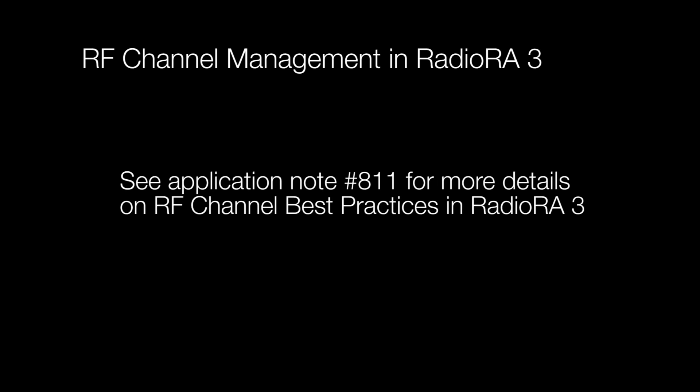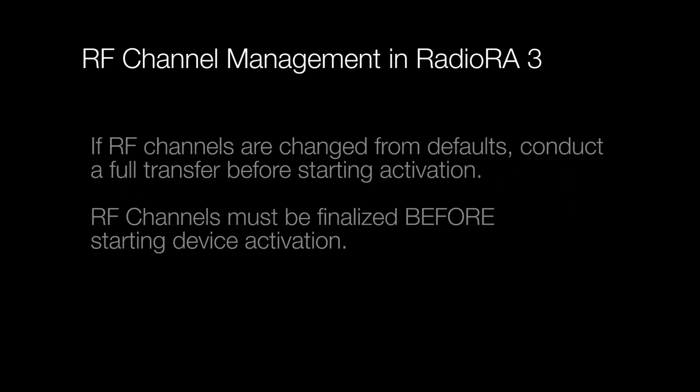You can check out Application Note 811 to learn more about best practices for RF channel management in RadioRA 3. Just know that if you decide to change a processor's RF channels, a system transfer should be completed afterwards. Any changes to RF channel selection must be made before activating wireless devices.